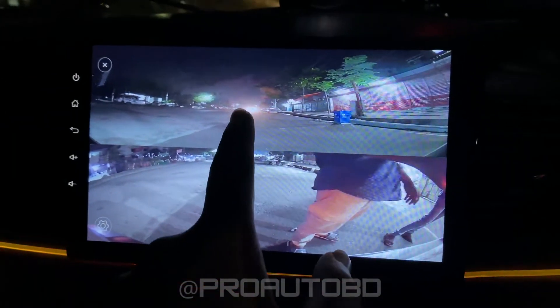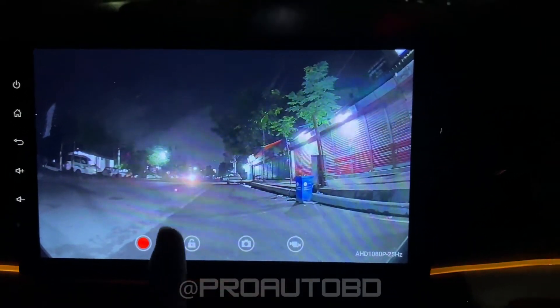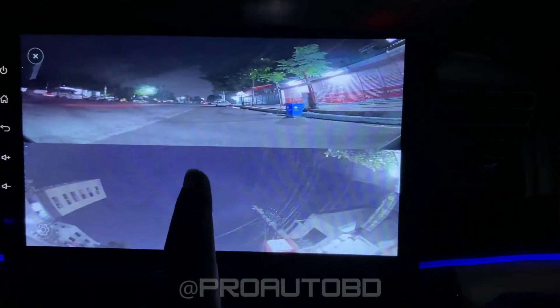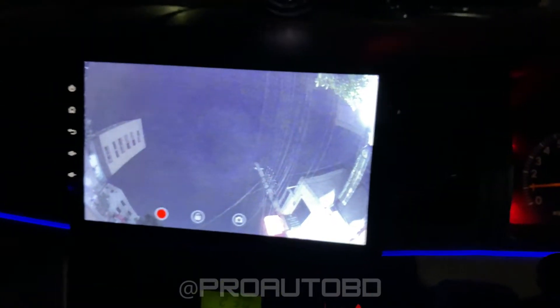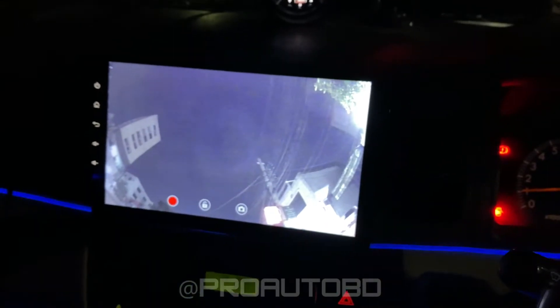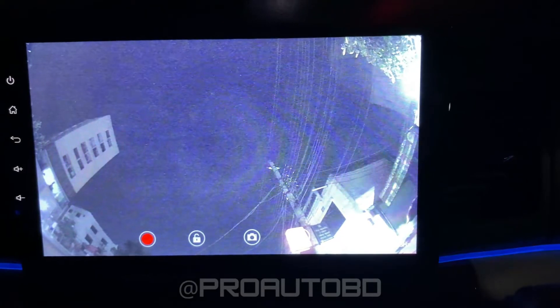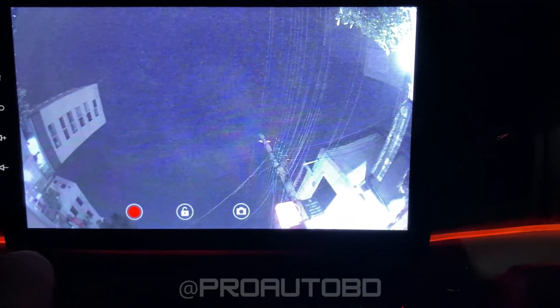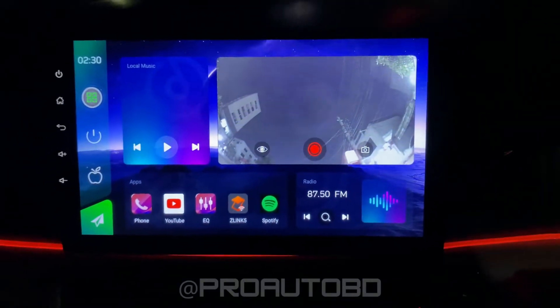At a time, you can see it. This is the full HD camera view. Look at how smooth it is.